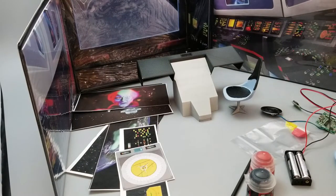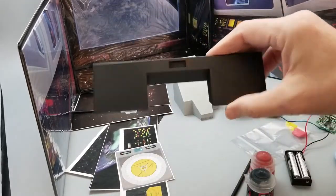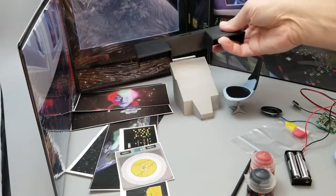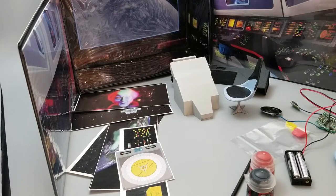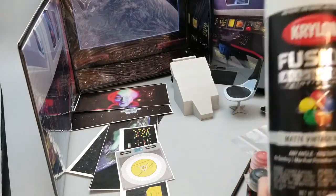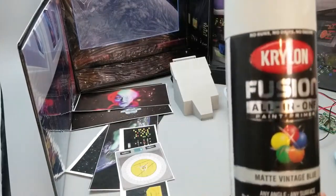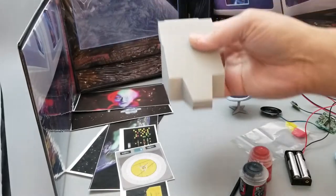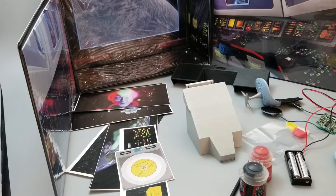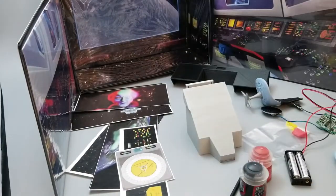I also have a color here called Satin Black, which I used to prime the top portion of the console. Then I'm using the same color I used on my chair — this Matte Vintage Blue. Here's the color on my chair as the main console rests. That's what I painted this piece with. I also painted the head of my Keeper with this Matte Vintage Blue. So it works out pretty well. I'm glad I picked it up for the base of my chairs.